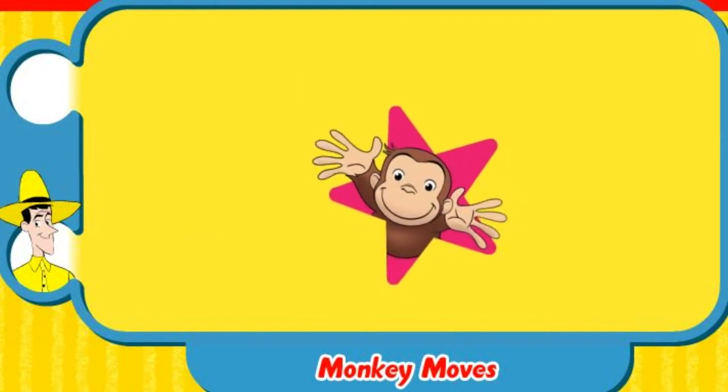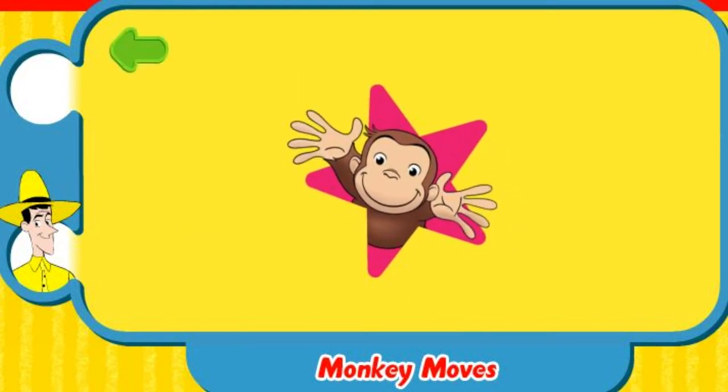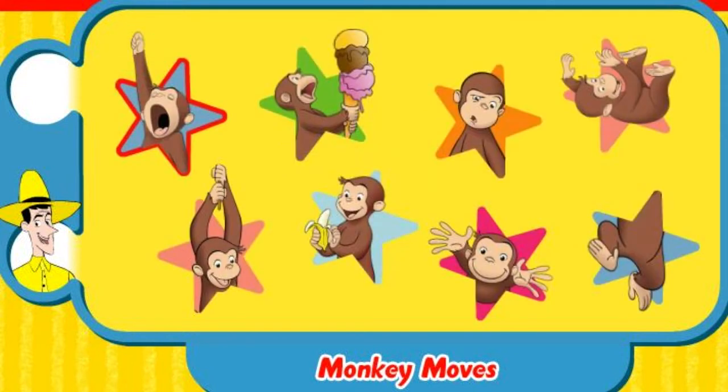Hooray! Great! To do this special move, put your hands in the air and say, Hooray! Here, try it.